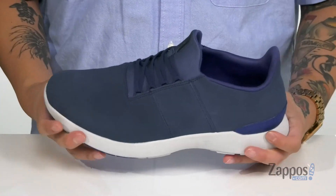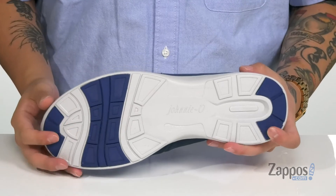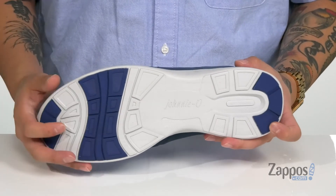You've also got extra cushioning at the forefoot and heel area, and it sits on top of a lightweight foam midsole. The shoe itself is very flexible and lightweight, and of course features a synthetic outsole with rubber inserts in key areas for added stability.